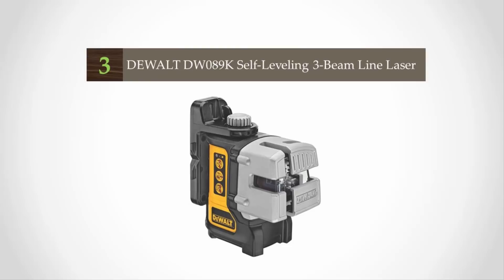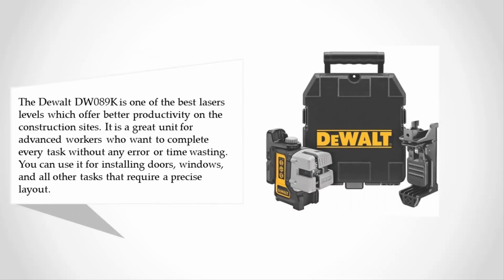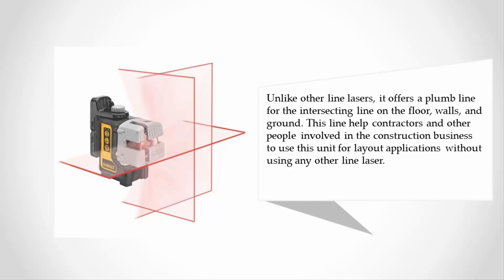Halfway through our list at number 3, the DeWalt DW89K is one of the best laser levels, offering better productivity on construction sites. It is a great unit for advanced workers who want to complete every task without error or time wasting. You can use it for installing doors, windows, and other tasks that require precise layout. Unlike other line lasers, it offers a plumb line for intersecting lines on the floor, walls, and ground, helping contractors use it for layout applications without needing any other line laser.